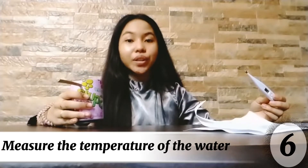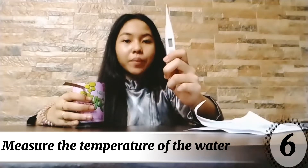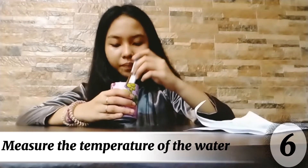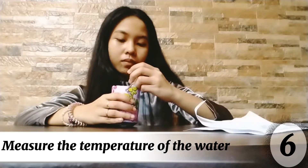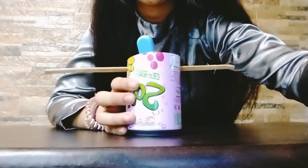Sixth, measure the temperature of your water. Using a thermometer, take the initial temperature of your water. You may need to leave the thermometer in the water for some time so that it can get an accurate reading of the water.